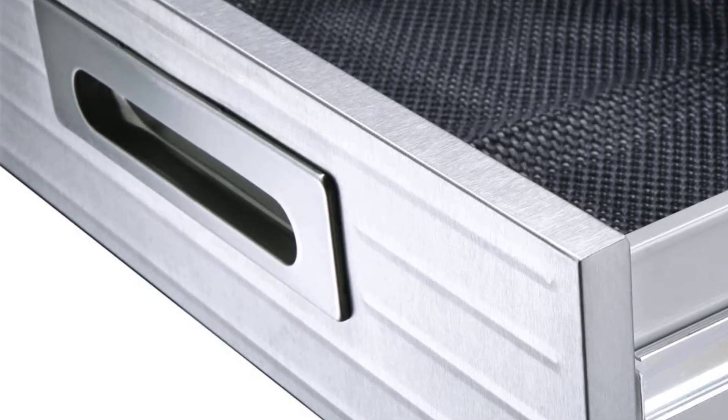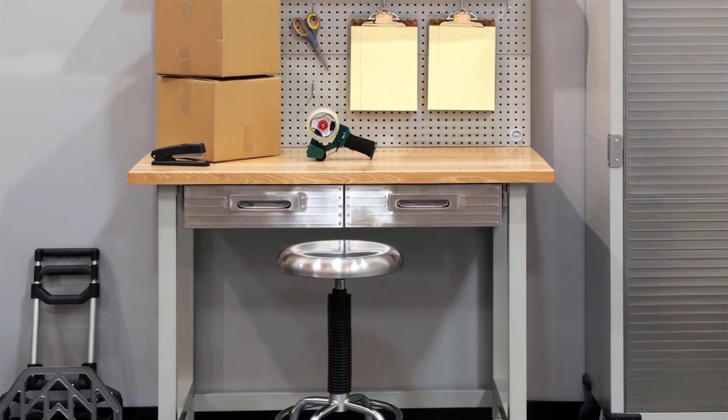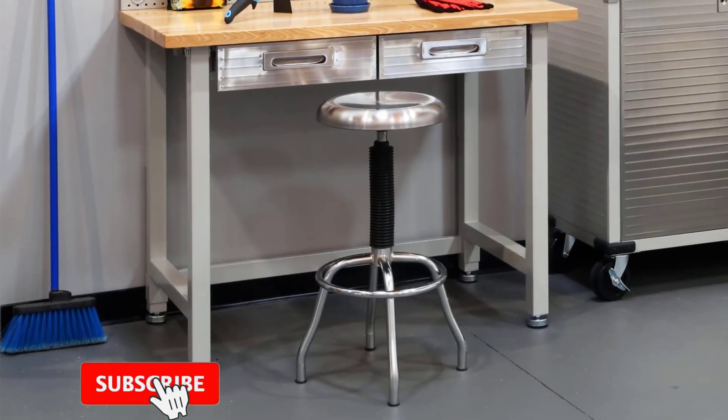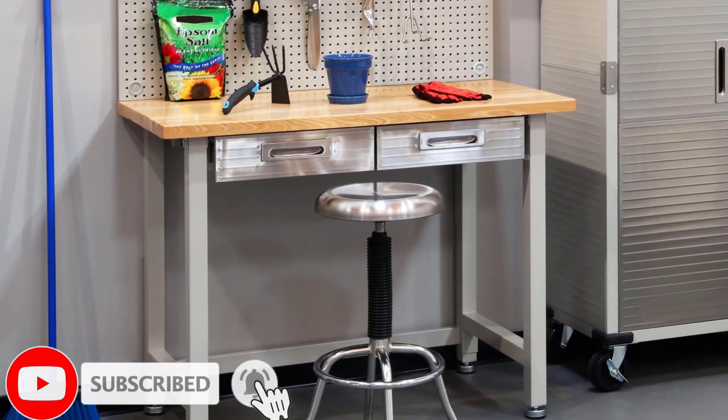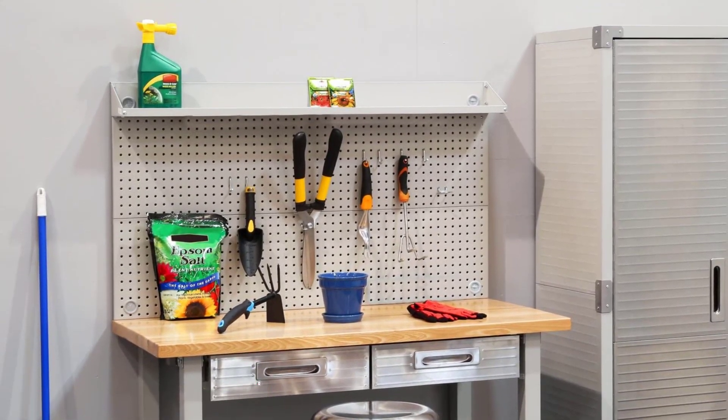The table can hold an evenly distributed weight of 500 pounds, and the drawers are designed to hold an additional 60 pounds of weight. With its industrial design, durable build quality, and wide desk surface, the Seville Classics Ultra HD is in our book the best 3D printer table for beginner and advanced hobbyists.